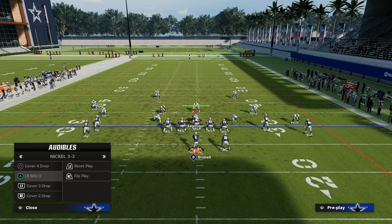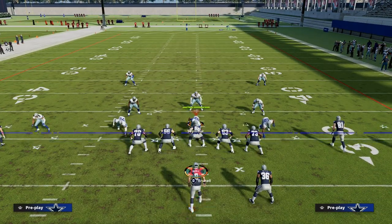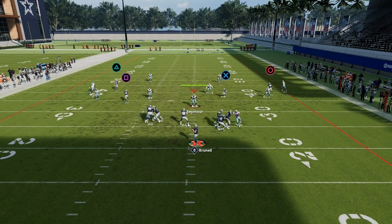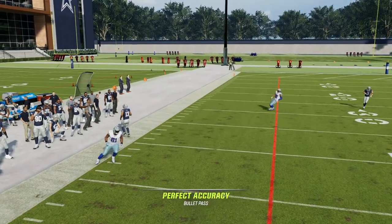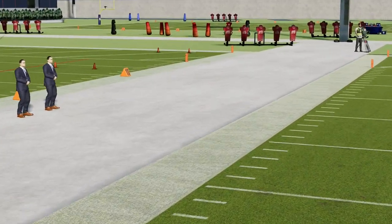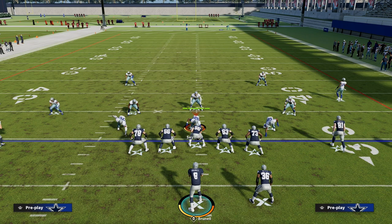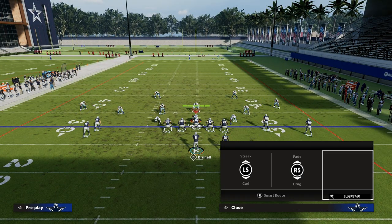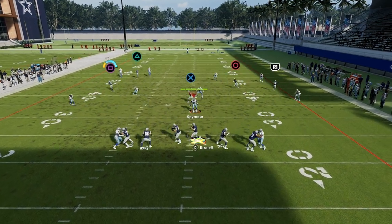Back to zone coverage for just a second. Against a baseline press cover four drop, which a lot of you will probably see, this streak is going to clear out space and then you're just going to wait for this thing to run underneath it — just super good. Against any zone it's super effective. You don't have to put the hot route master C route out there, but I like to because I do think it is better, especially against off coverage — it just gets better separation against man.